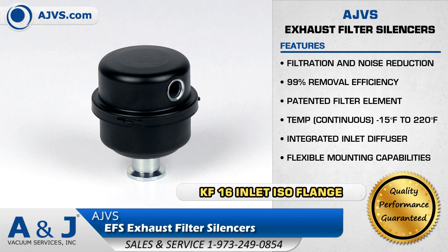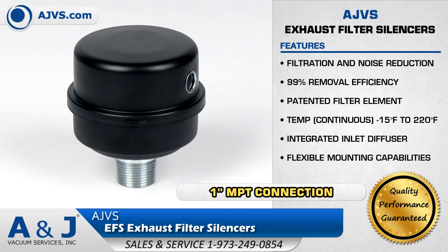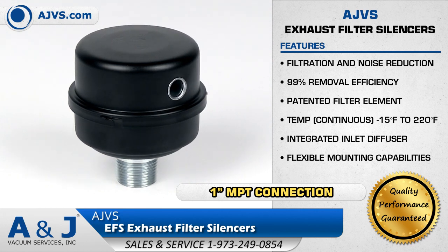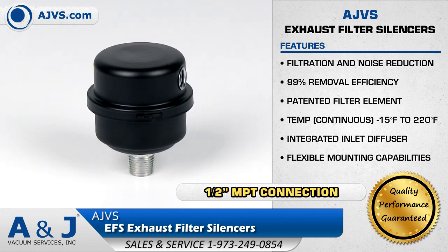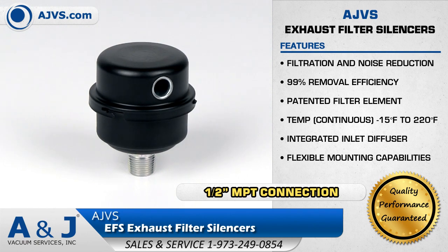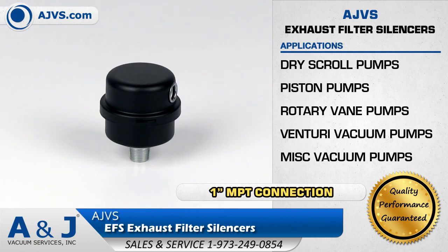It has an integrated inlet diffuser and an additional sound absorbent insert at the final stage. The AJVS EFS Filter features a durable carbon steel construction and contains a patented high-grade element with a built-in butterfly gasket seal. The AJVS EFS Exhaust Filter Silencer is suitable for a wide range of applications including dry scroll pumps.